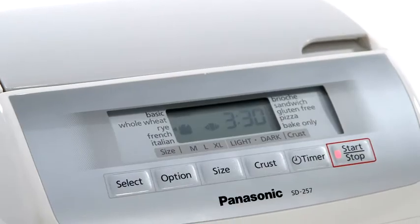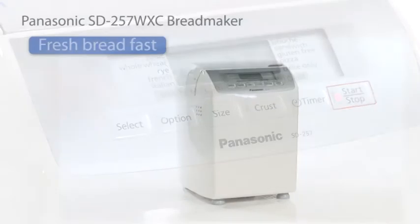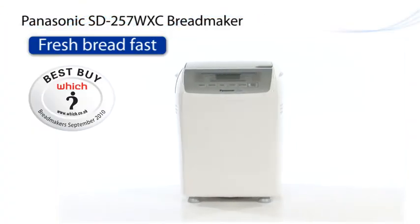The SD257WXC bread maker, brought to you by Panasonic. Panasonic lets you create fresh bread whenever you want it.